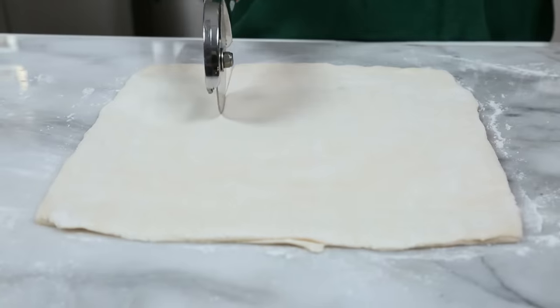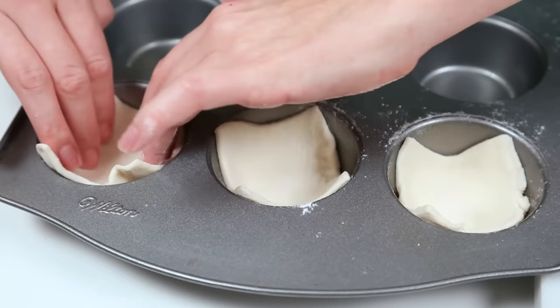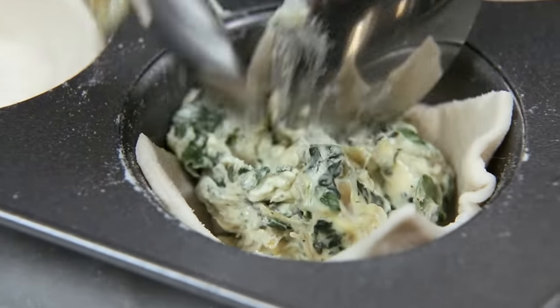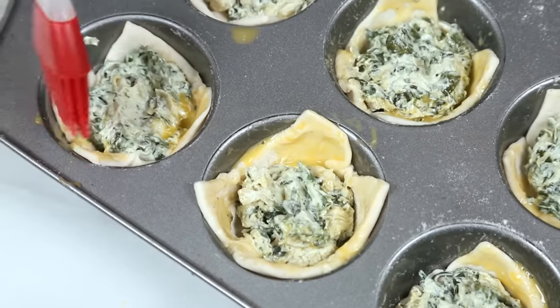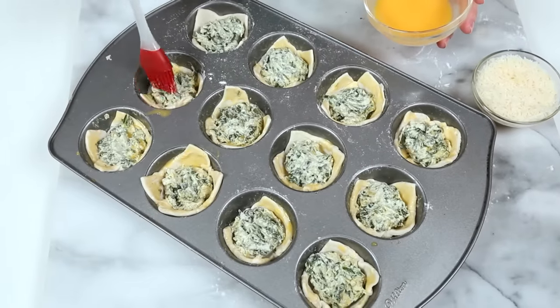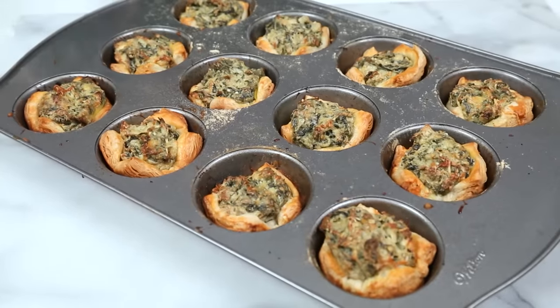Once that's ready I'll set it aside and get to work on my puff pastry. I've got a nice sheet rolled out and I'm simply going to cut it into squares, then line each cup of a lightly greased muffin tin with a piece of puff pastry and top each one with a good scoop of the spinach and artichoke mixture. Before putting these in the oven I'm going to brush all of the exposed crust with a little egg wash, which helps give the puff pastry a nice golden color once cooked. I'll top them all with a sprinkle of freshly grated Parmesan, then into the oven at 400 degrees for 20 to 25 minutes until the crust is nice and golden.